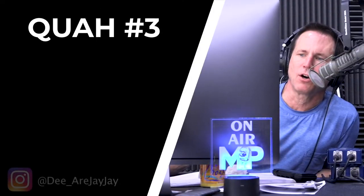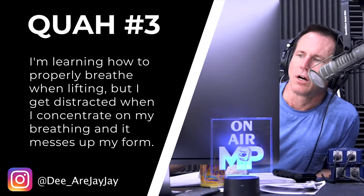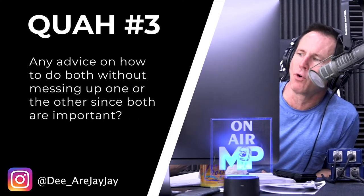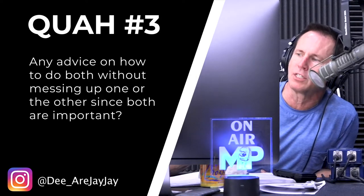The next question is from drjj: 'I'm learning how to properly breathe while lifting, but I get distracted when I concentrate on my breathing and it messes up my form. Any advice on how to do both without messing up one or the other since both are very important?' I get this question a lot.